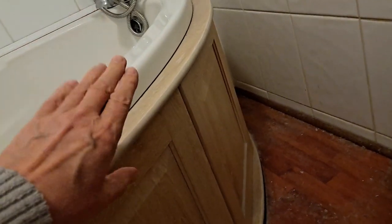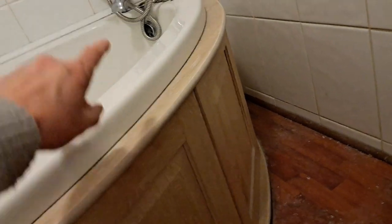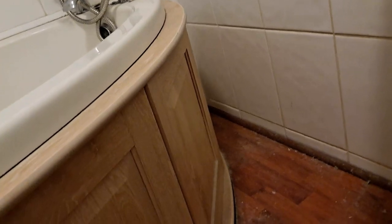It's actually sealed in place — you can't pull it out, and you can't just lift it up because the weight of the bath prevents you from doing that. And if you do lift it up, you'll crack all the tiles as well. So I've been trying to figure out how to get these panels off so I can get to the back of the taps, and I think I may have an idea. I'll just reposition the camera.